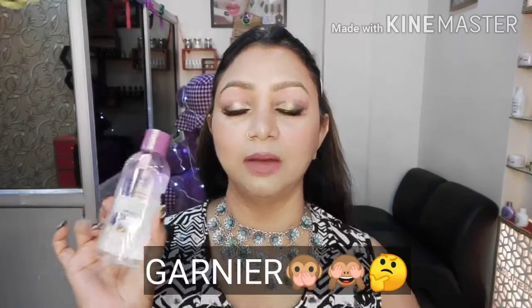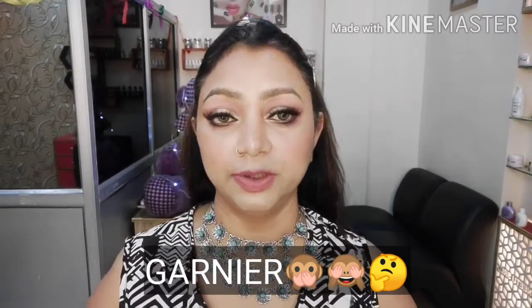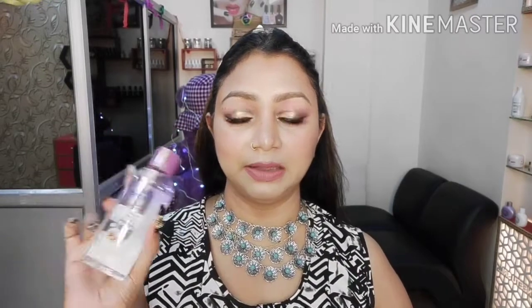Hey guys, welcome back to my channel, hashtag Neetushree. In today's video, I am going to show you the Blue Heaven micellar water review. I want to remove my makeup and see how good it works. I will remove my makeup step by step in this video. So without any further ado, let's get started.